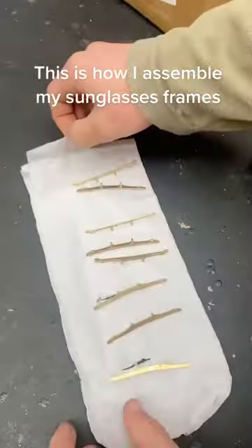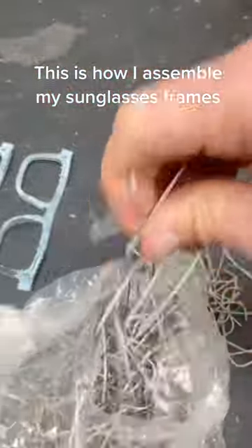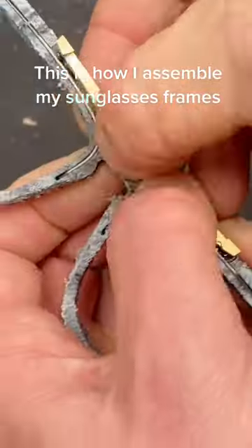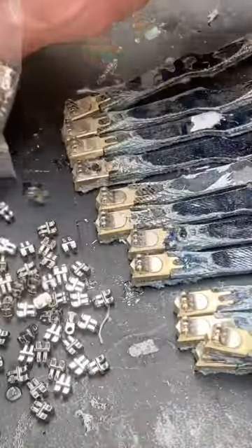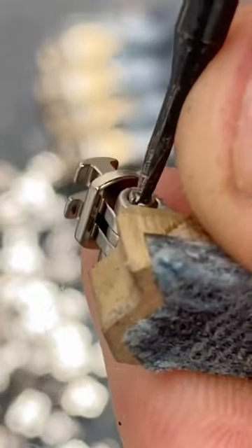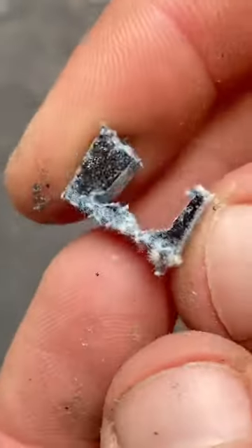Even though denim is tough, if I didn't infuse it with resin, it would be much too floppy to use to make sunglasses or regular glasses frames. These pieces of denim were infused with resin and then cut out accurately by a machine that's controlled by a computer.